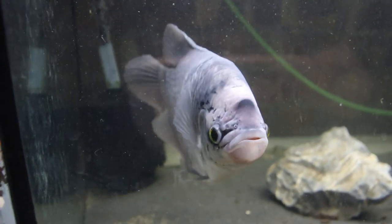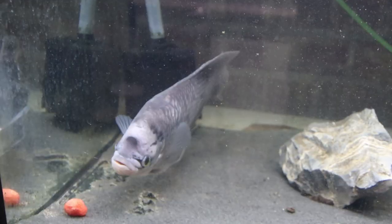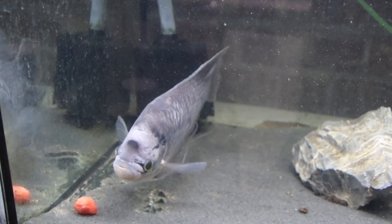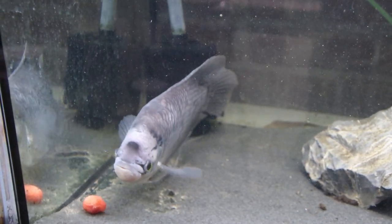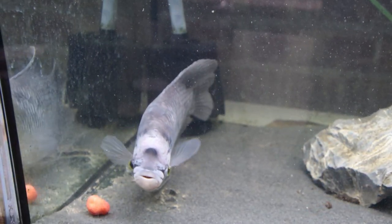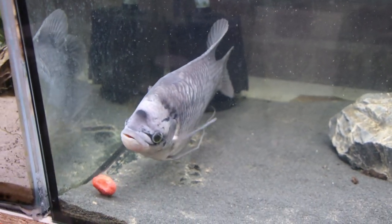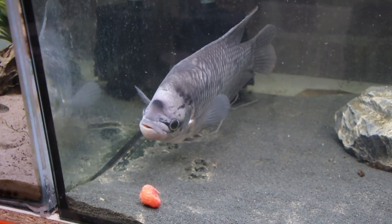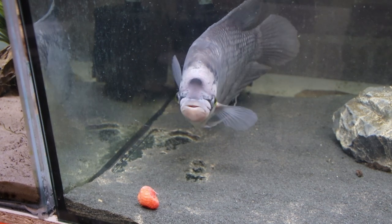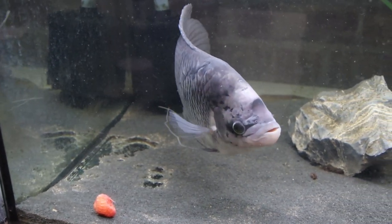Gouramis have always been a bit of a 'meh' fish for me in the past — not something I've really been interested in. But the giants, they are something different. I really love the derpy look of this guy and how interactive he is. I think that is my thing, my niche with fish — anything that's interactive, that comes to greet you at the glass when you come in. You just can't get better than that. So I'm hopeful this will work out long term.